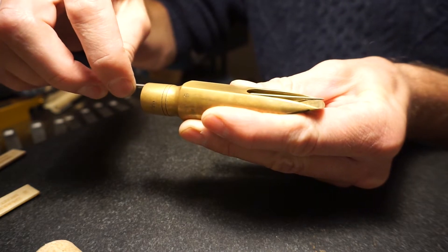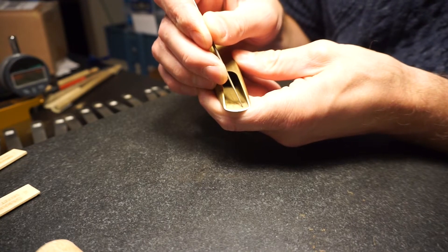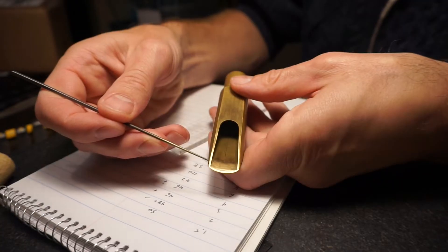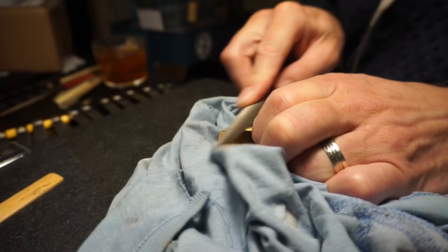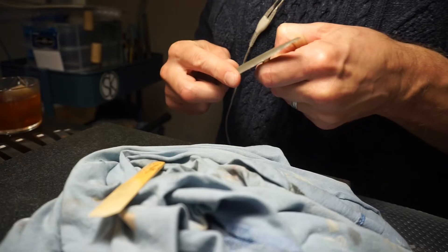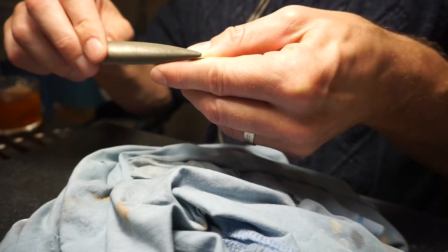The first thing I'm doing is checking for the baffle height. This mouthpiece has been worked on already and is not doing so well. One of the things I'm also looking at here is the side rails. I want to make sure that the side rails actually match the profile of the reed to the tip rail, and the side rails are usually the first things I'll work on.